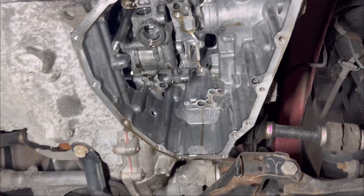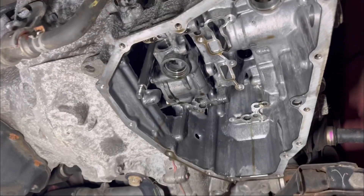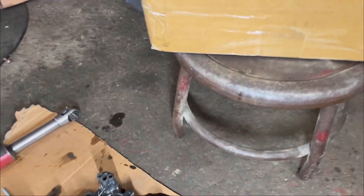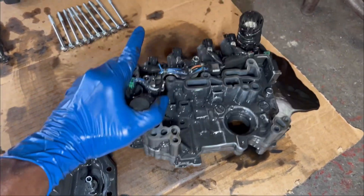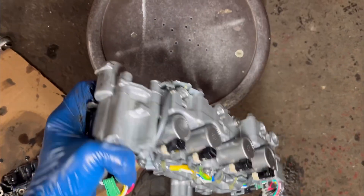Finally the valve body is out. This is how it looks on the inside of the transmission — this is the room for the valve body, and this is how the valve body looks. It has four solenoids on top: one, two, three, and four. It also has some sensors and a temperature sensor on the side. I already have the new one, so I'm going to get it ready and install it. This is the brand new valve body, new in the box.